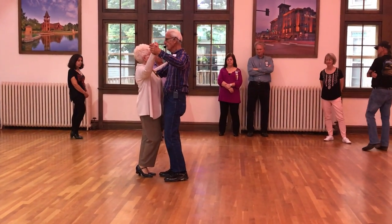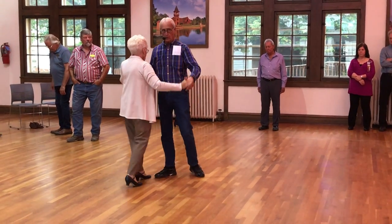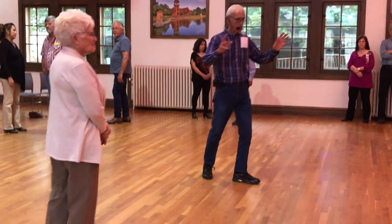We're going to do two forward two sides: forward, close, forward, and forward, close, walk. Girls, for you: back, close, back, back, close, back. Okay — close position facing the wall.